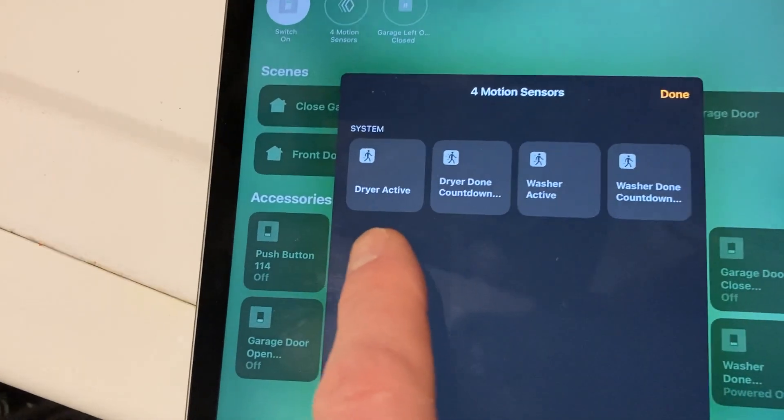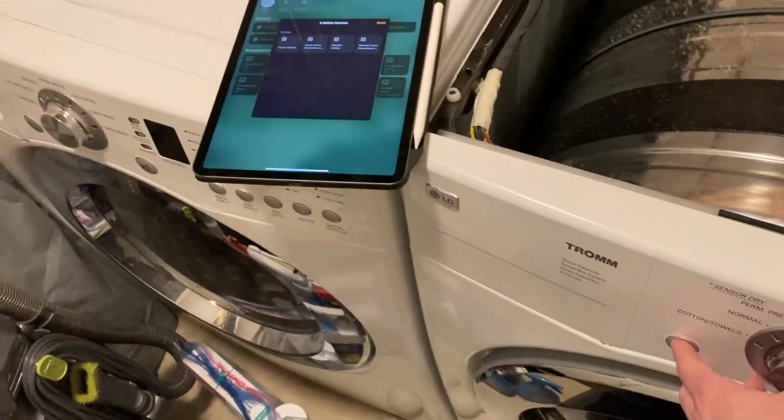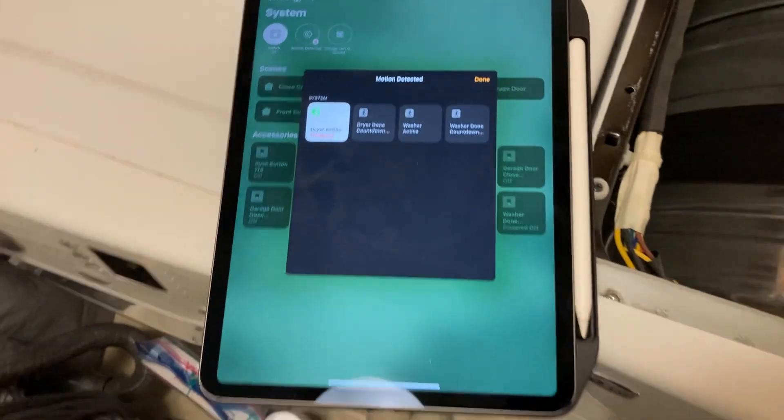In the Apple Home app, I've created a motion sensor called 'dryer active' and 'washer active'. If you watch, I'll go ahead and turn on the dryer and start it running, and you can see immediately it says 'dryer is active'. It'll go through its cycle.